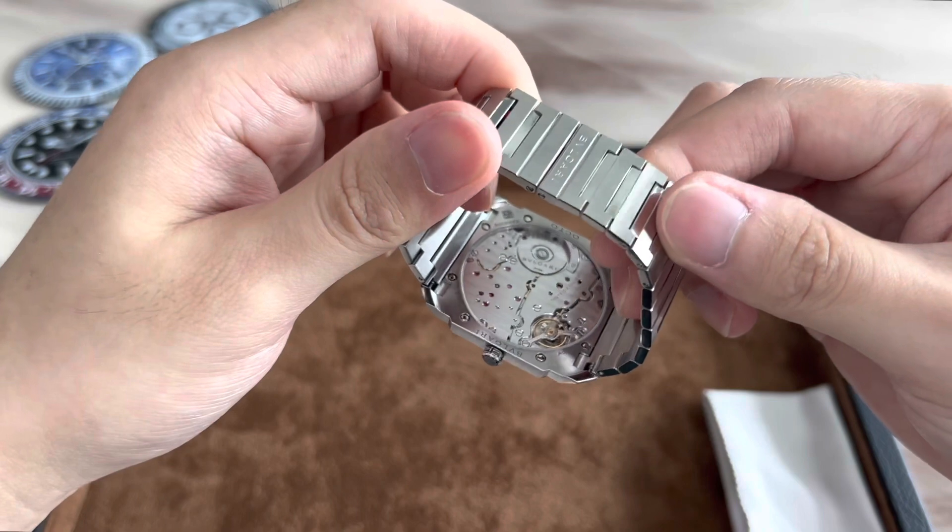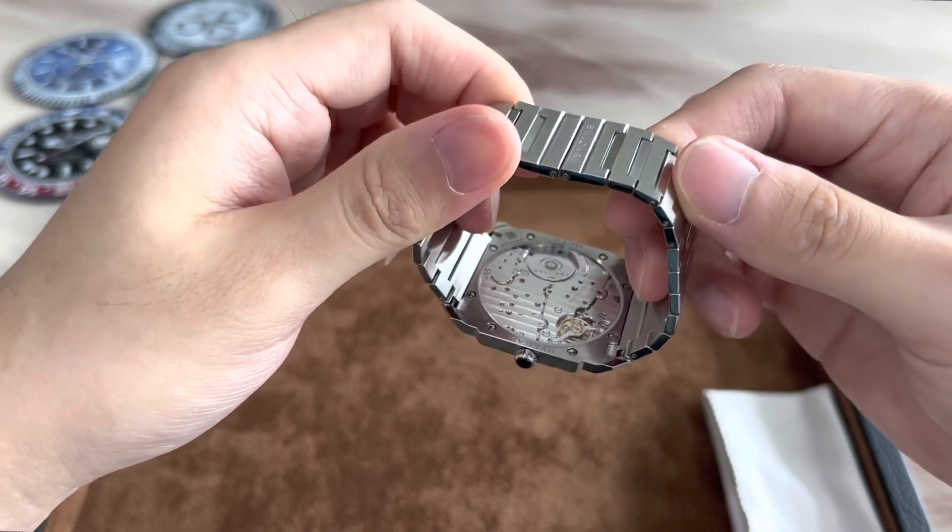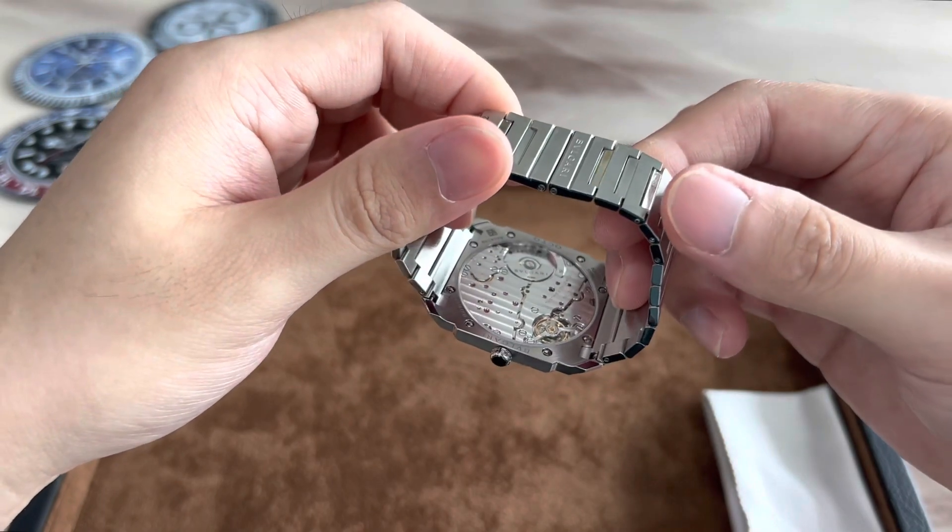As you can see, the finishing on the movement is also really high quality and high standard. It is a beautiful movement to look at.